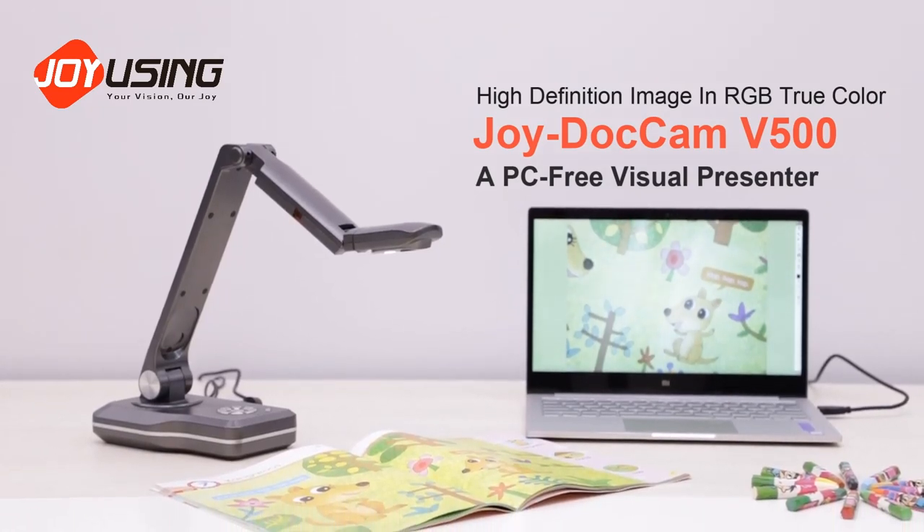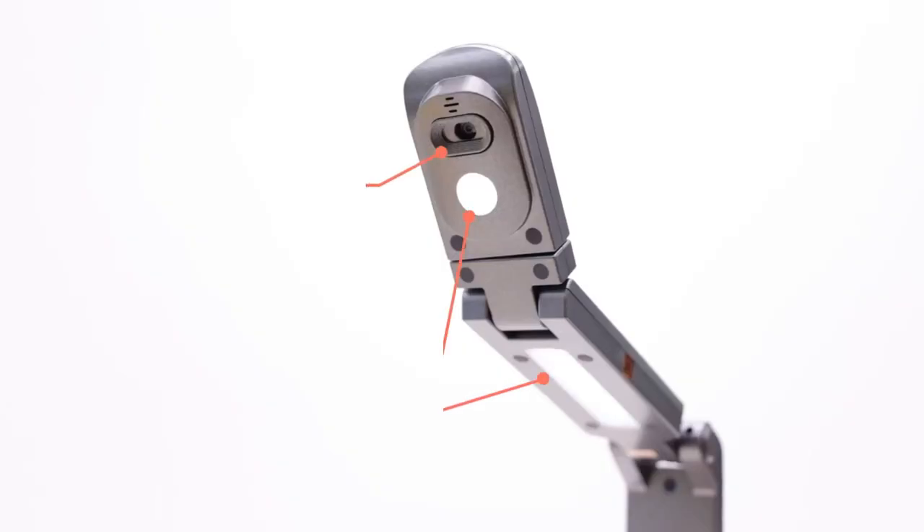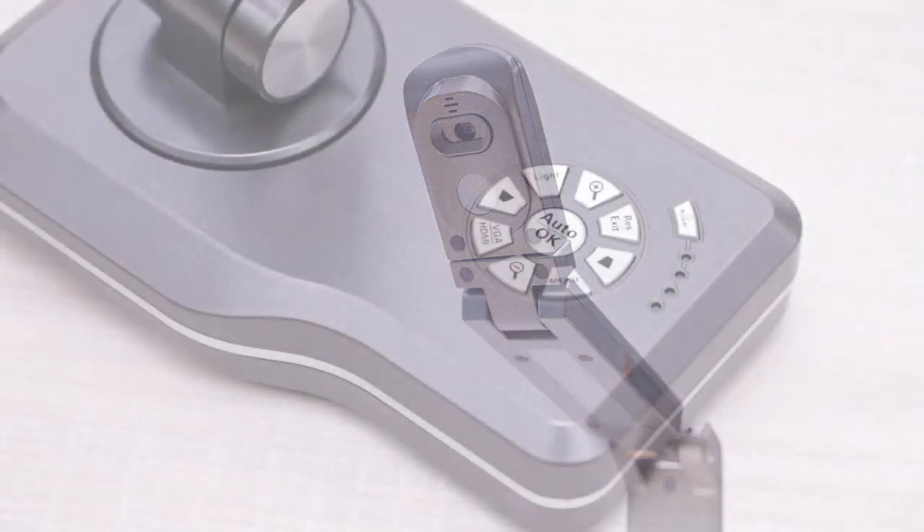V500PC3 Visual Presenter has a high-definition image in RGB true color. Using one-click record with built-in microphone and automatic fill-in light, capture every precious moment.